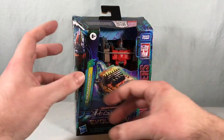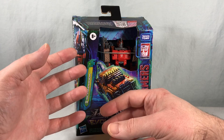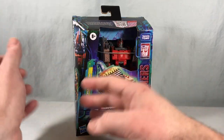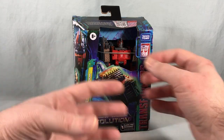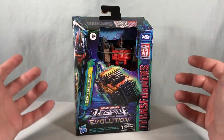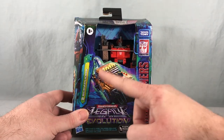They have the ability to come apart and become various weapons and things for other characters. They also push a play pattern where the more Junkions you buy, you can take them apart and kitbash your own robot modes and vehicle modes, which is a neat idea. Packaging is pretty standard here for Evolution.